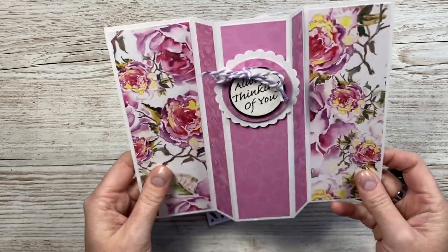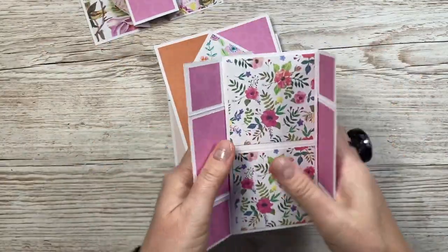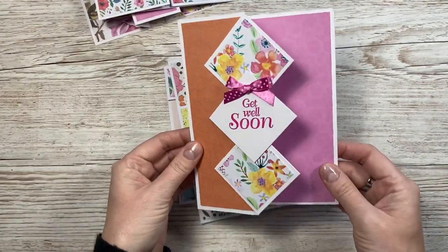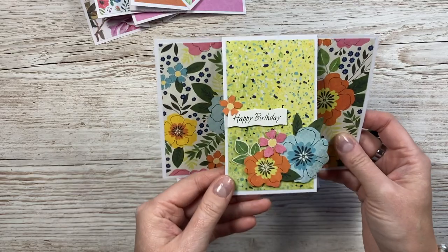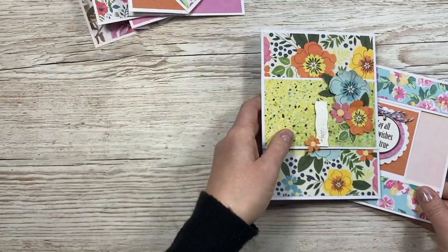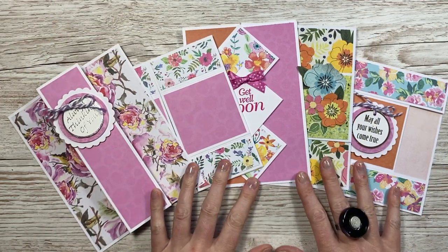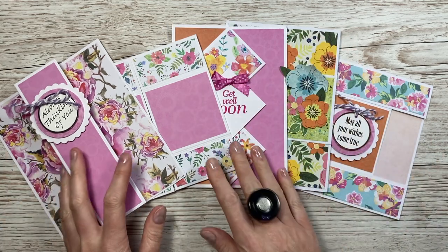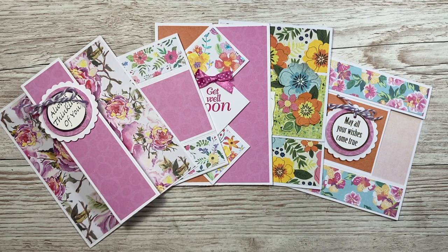Let's go back through them all: first there's this tri-fold or center panel card that folds into a five by seven size. Then the never-ending one - very fun, great for kids but for any age, and it stands up too. Then this triple point z-fold card. Then the center easel or center top fold tent card. And finally the last one I showed. They're kind of a matching set using the same papers from that folder, even though the sheets are all mixed in there.